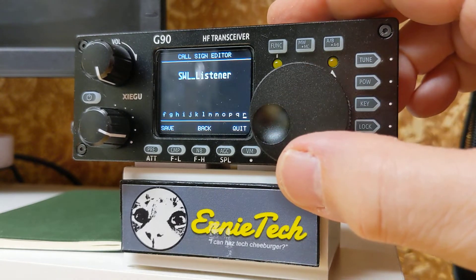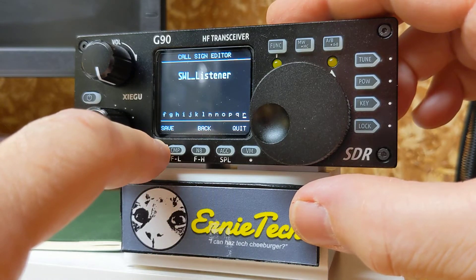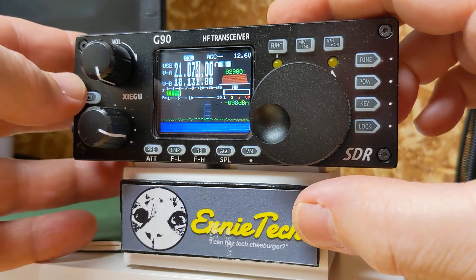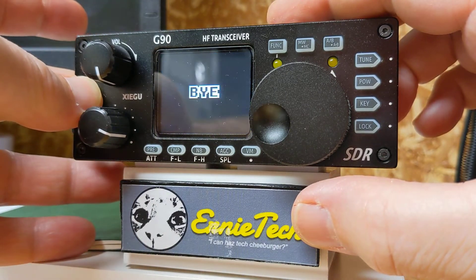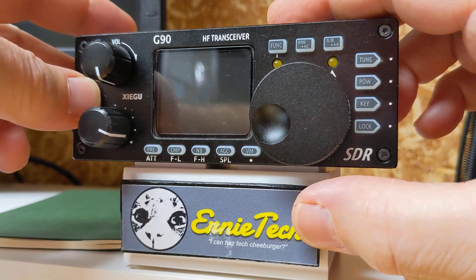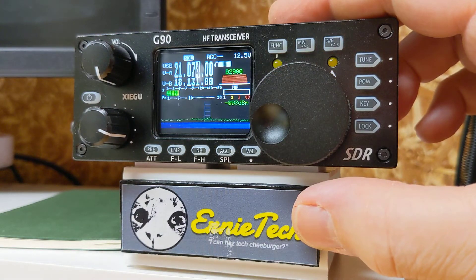And to save that, press that button right below save. Then you're back in business. Watch this — I'll turn the unit off, then turn it back on again. Watch the screen.